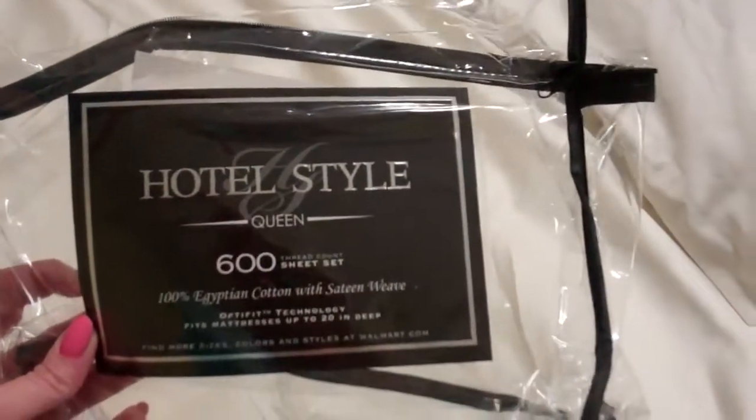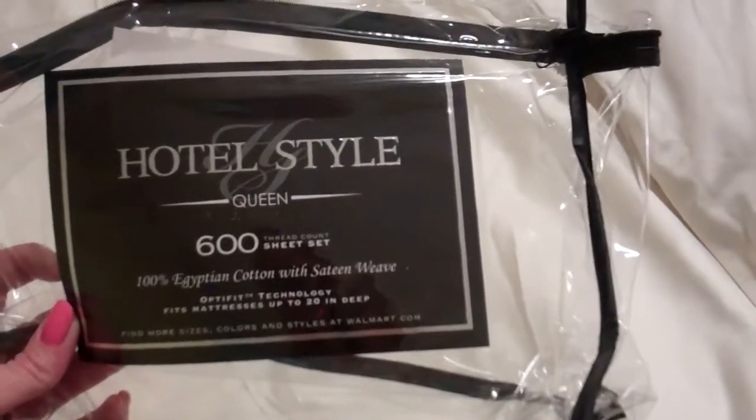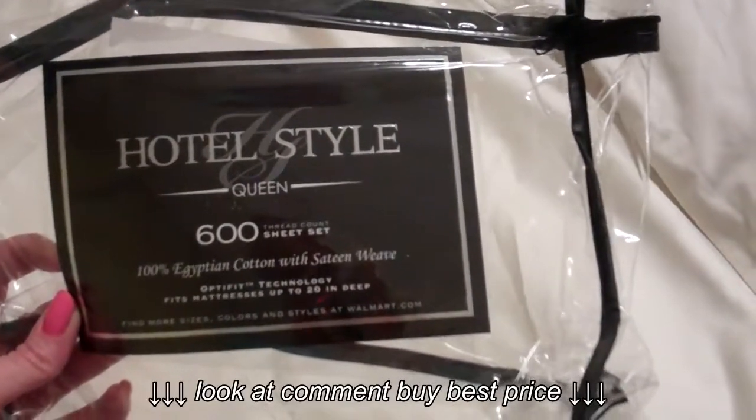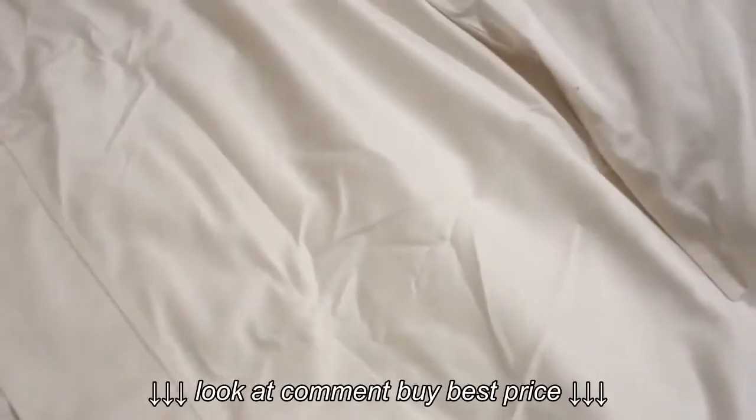I got these beautiful hotel-style queen 600 thread count sheets. They're 100% Egyptian cotton, white with a sheen weave. They have a lovely little shine to them. You can see that they're well made.